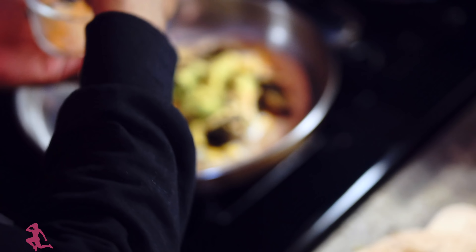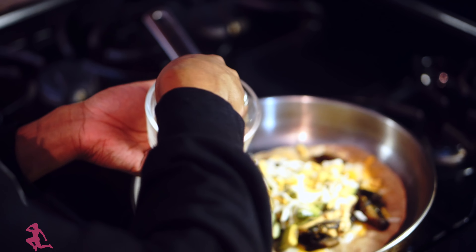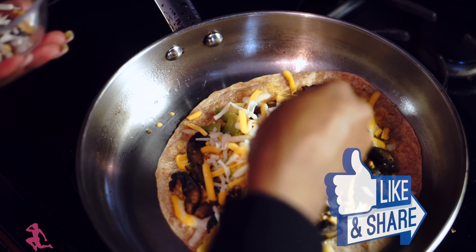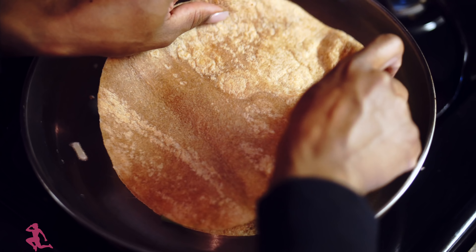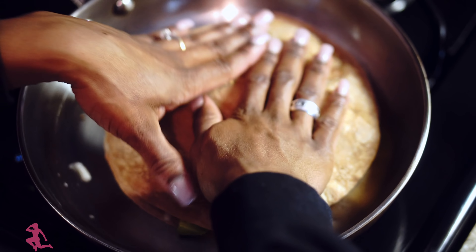Sprinkle some cheese on top. Obviously what I have is regular cheese, but if you're vegan, you're going to go for vegan cheese. And if you're already feeling my recipe and liking this, please go ahead and hit the like button and subscribe to the channel. We need some engagement, you guys, because with YouTube, if there's not enough engagement, the channel will eventually disappear. So if this is a channel you don't want to disappear, please hit the like button.